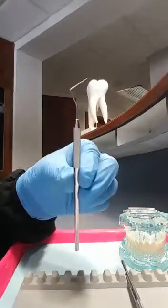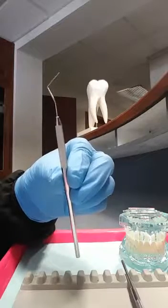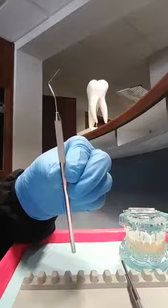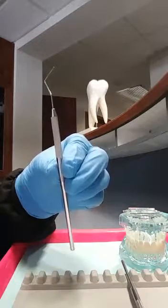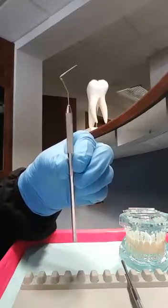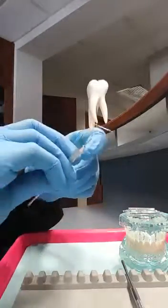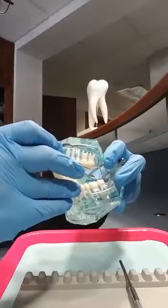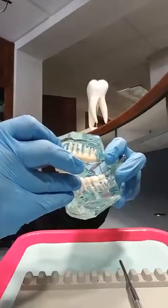They have a flat or rounded end and they have millimeter increment markings on each and every style of the periodontal probe. The dentist or the hygienist will walk this very gently under the gingival sulcus.